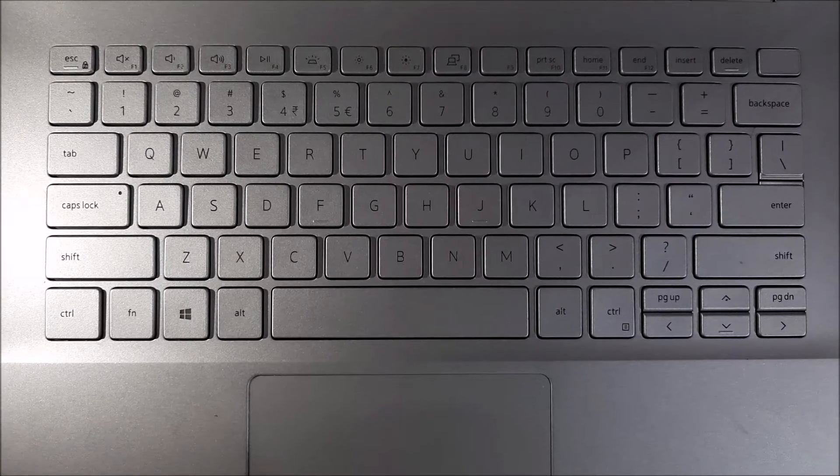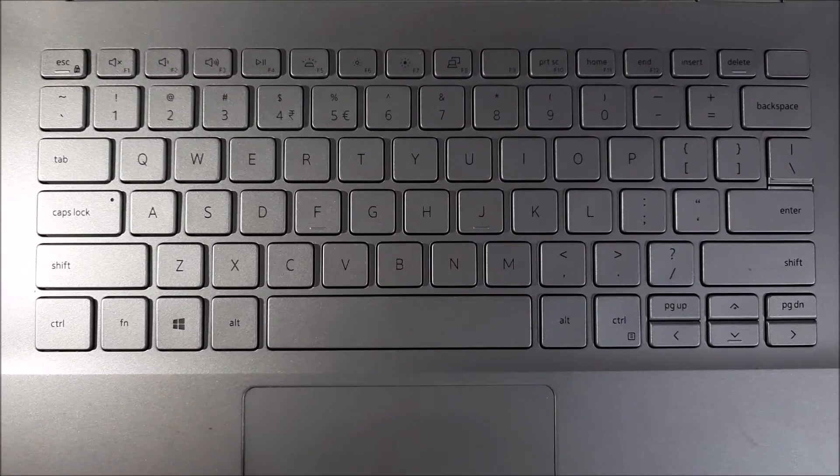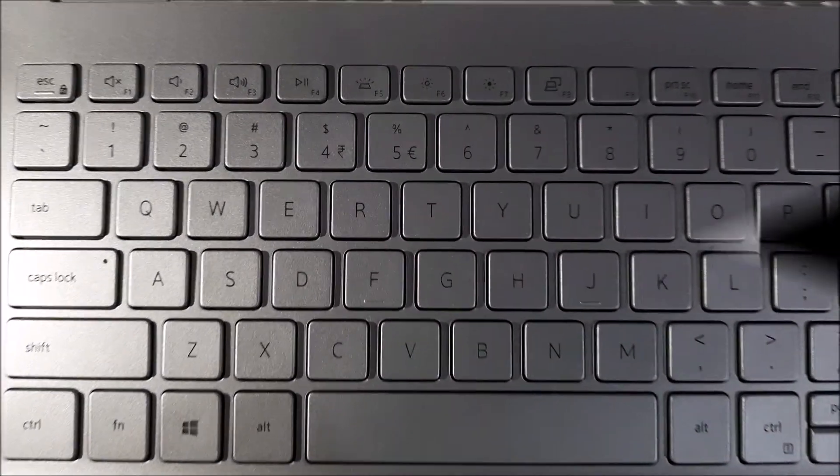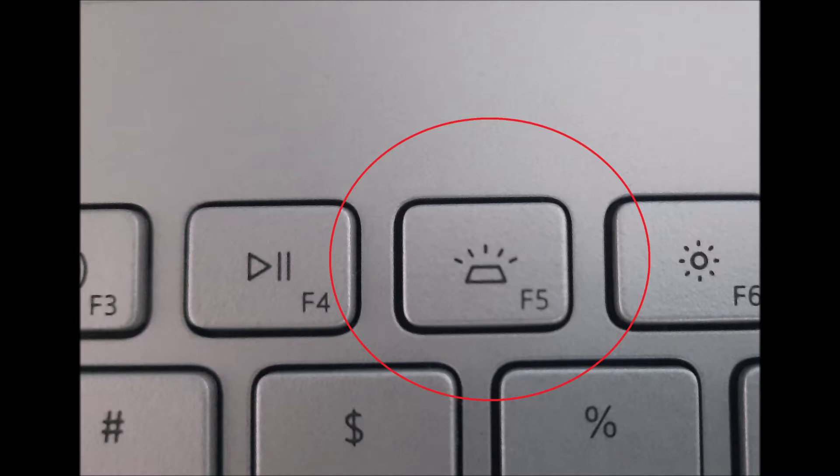To turn on the backlight of your keyboard, if your keyboard has such a facility, try this method. First of all, locate the key with the illumination icon. In my laptop, it's located on the F5 key.